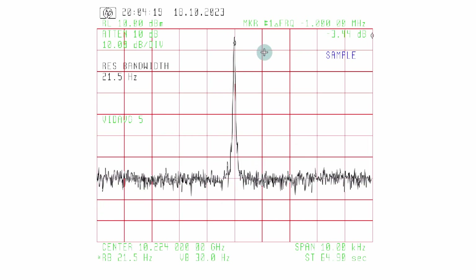This is the same signal on a 10 kilohertz span at 10.224 gigahertz. What do we see? Very little. On a 10 kilohertz span there's nothing bothering us, and our noise floor is something like 50 to 60 dB down from the carrier. So that's more than clean enough for the LO — no problem.